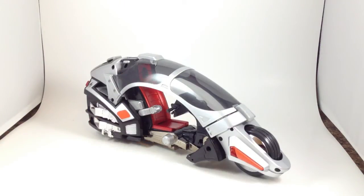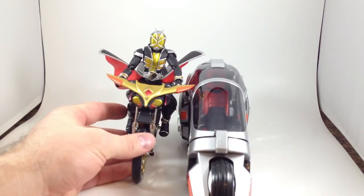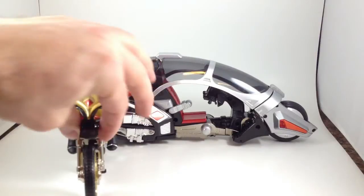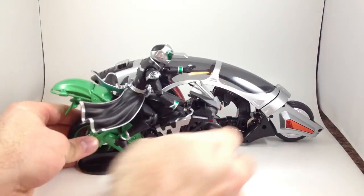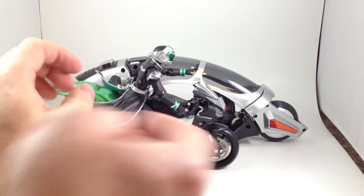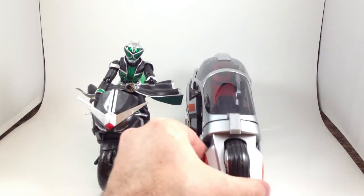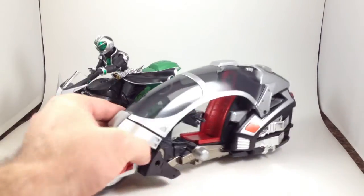I completely forgot to compare it to some other bikes. Here is Beat Chaser, still with Landform Wizard riding it, and it's way bigger. Beat Chaser is roughly about the size of Machine Winger and Machine Messigler. And here is the other biggest bike I have — Hard Boileder. The Ride Shooter is lots larger and heavier, even though Hard Boileder has got some hefty die cast weight to it. My house is made out of bricks that weigh less than this thing — that's probably a slight exaggeration. It's big and it's awesome.